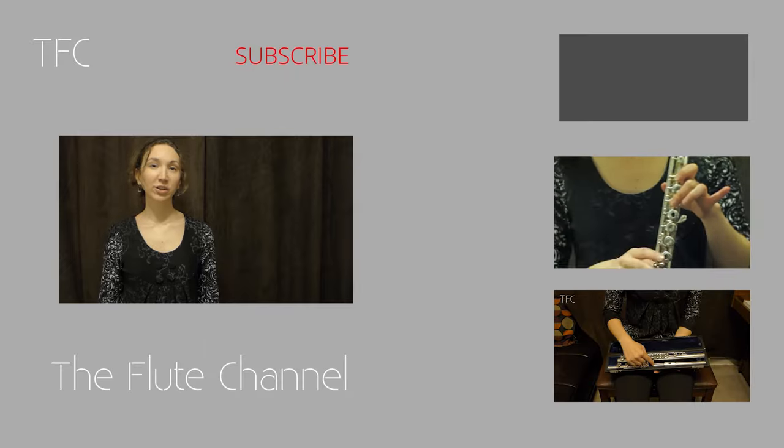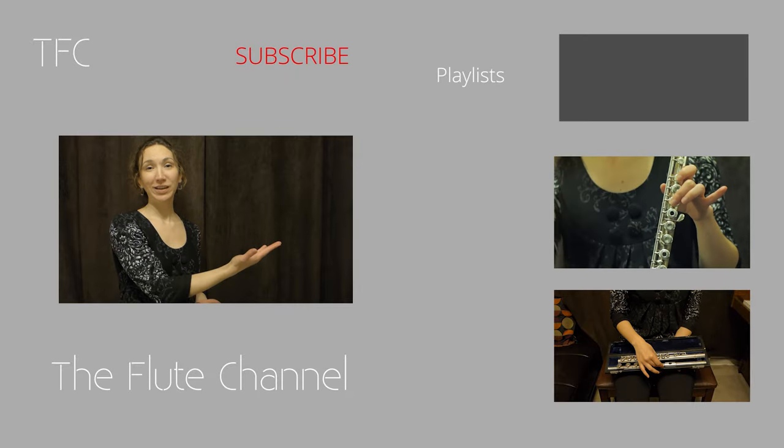I hope that's helpful. And in the next video, I'll show you how to play your first three notes and a little melody to go with it. Thank you. Click here for more videos and playlists.